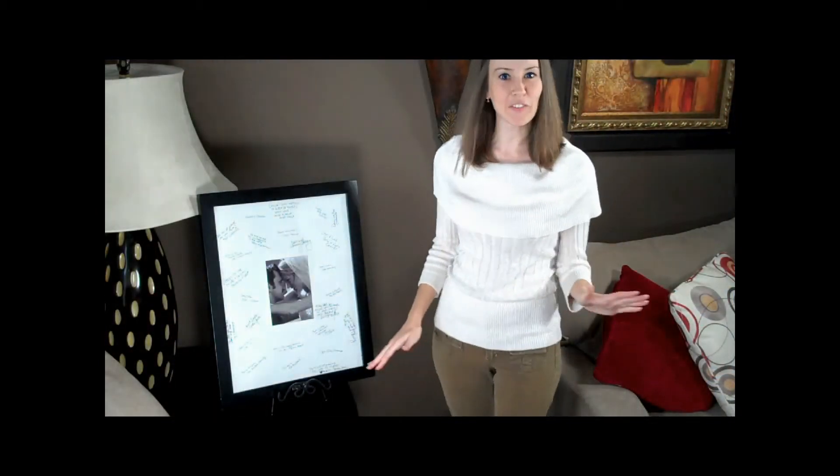If you choose to keep this beautiful frame for yourself or pass it on to generations, there is no doubt this notable frame will be cherished for a lifetime. Thanks for watching, and cheers to all of life's happiness!